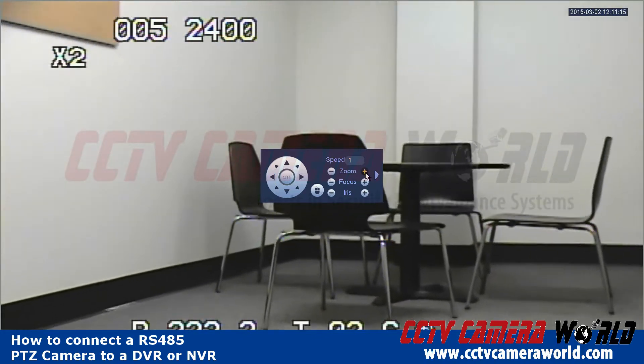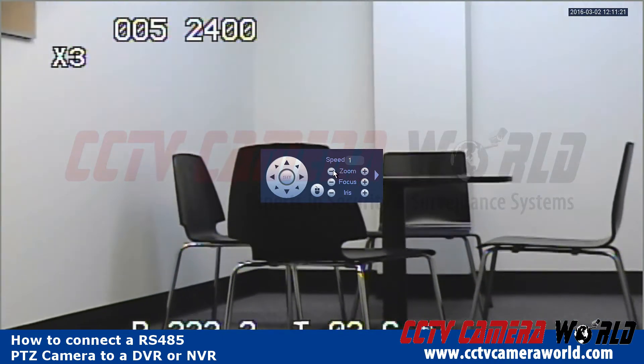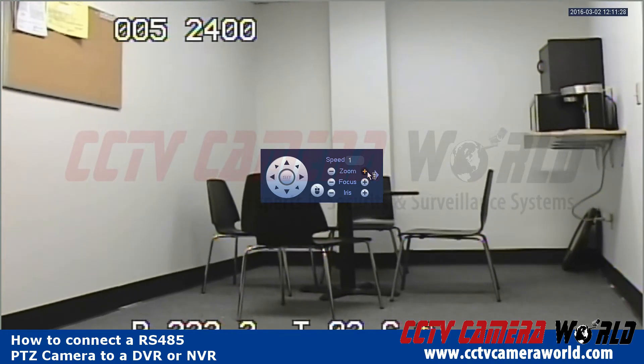The zoom and focus controls allow you to zoom in and out. There are other features you can explore on your own, but here you can also see what zoom level your camera is currently at.